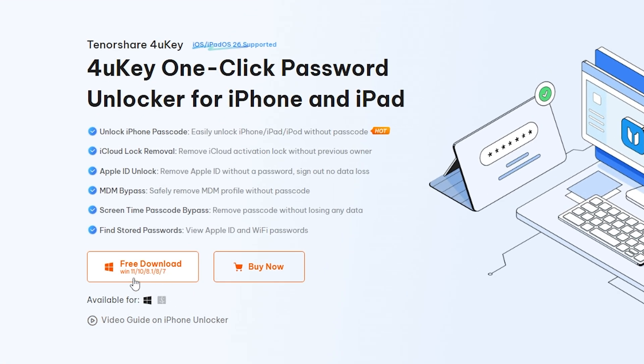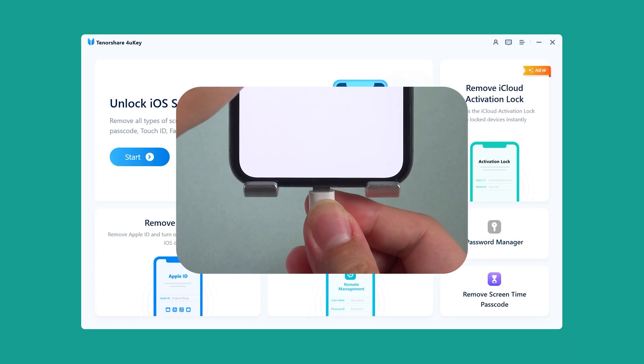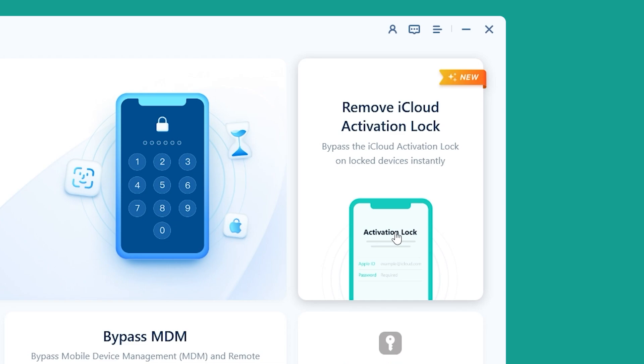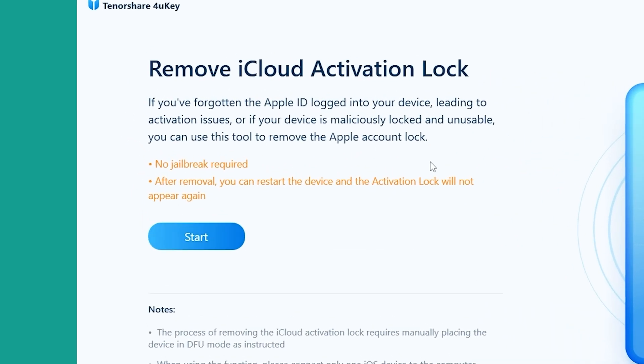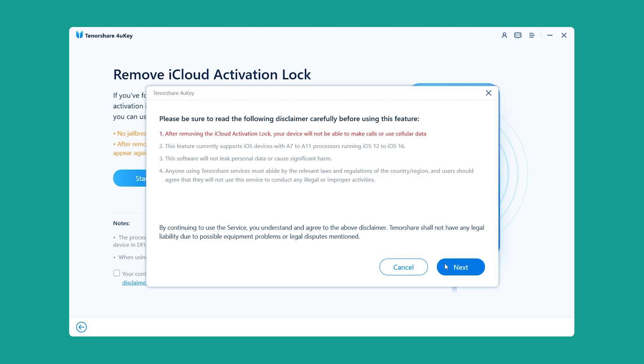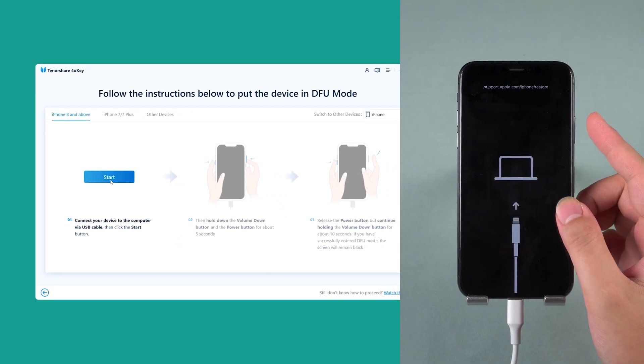First, download Tenorshare 4UK from the link down below. Open it on your computer and plug in your iPhone with a USB cable. Select Remove iCloud Activation Lock. The nice thing is, the latest version doesn't even need a jailbreak anymore. Just hit Start, follow the steps on screen, and let 4UK handle the rest.